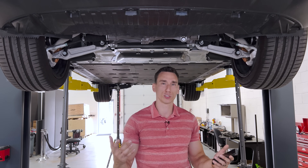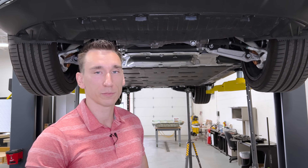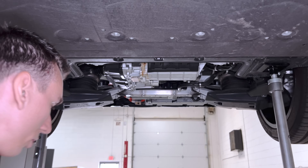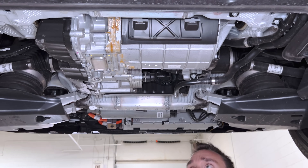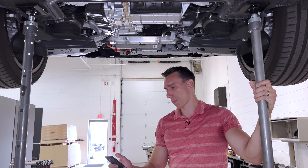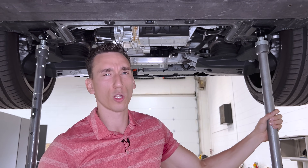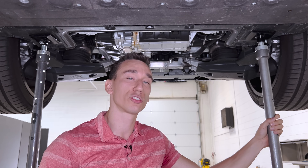This high-performance version is dual motor, giving all-wheel drive — Mercedes calls it 4MATIC, as they did with their combustion vehicles. It also comes in a rear-wheel-drive single-motor version. In the dual-motor setup, the same rear EDU unit is used, with a higher-performance motor added up front. That gives you 617 horsepower in standard mode, 701 lb-ft of torque, and I believe a Dynamic Plus feature that gets you close to 700 horsepower — we'll test that in the drive review.